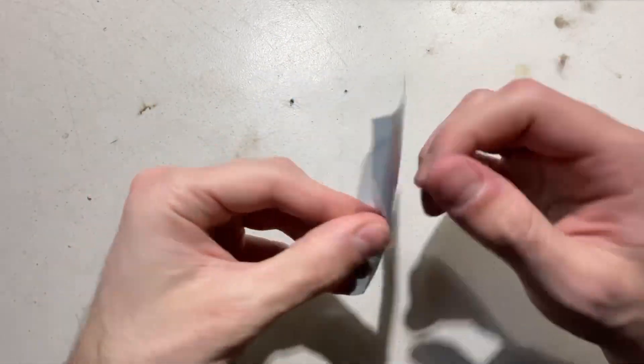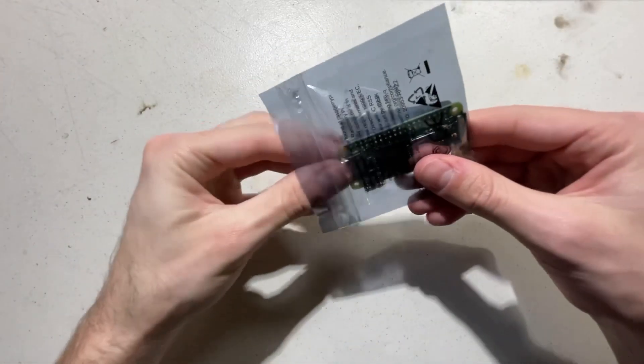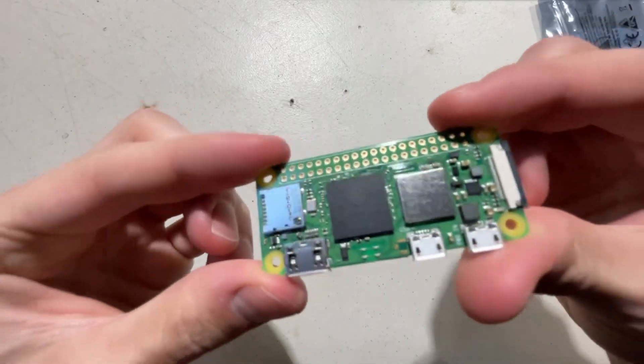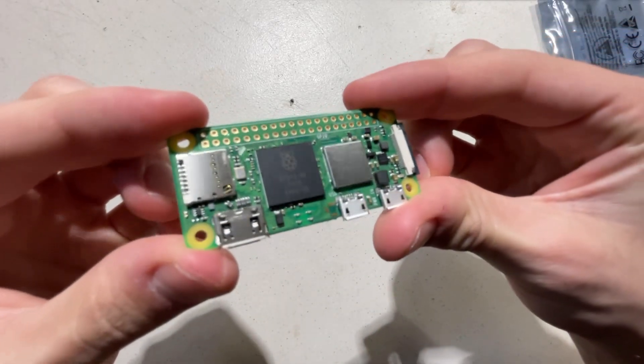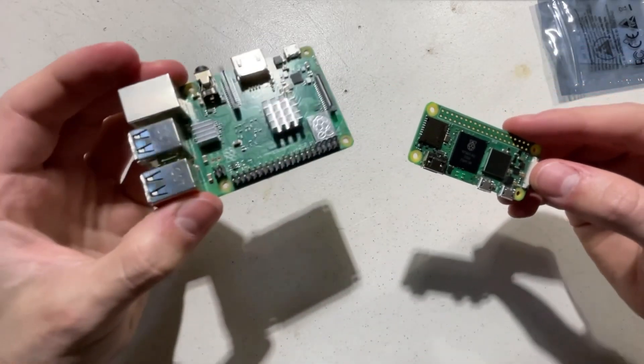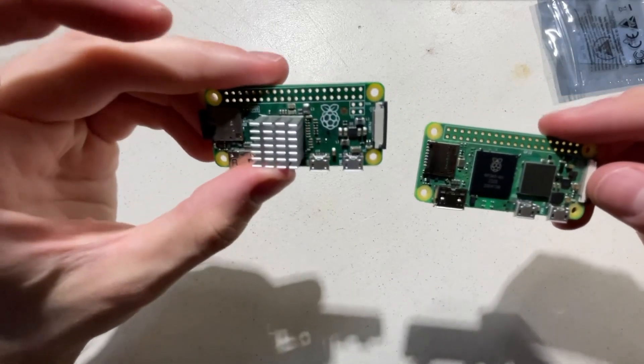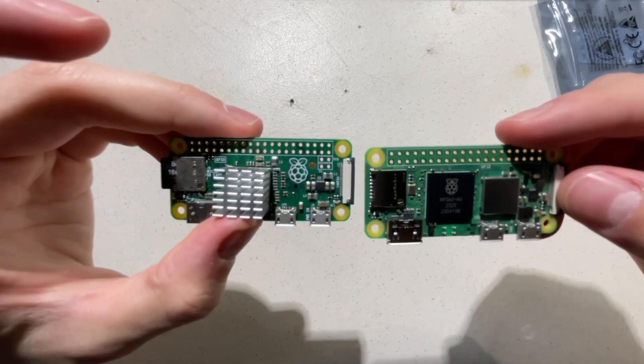Recently, the Raspberry Pi Zero 2 came out, which is the next generation of the Raspberry Pi Zero. The Zeros are my favorite Raspberry Pis because they are small but they can still do a lot. For example, this board can play the same games as the Pi 3B Plus I used in my first gaming device, while being as small as the Pi Zero I used in my second one.